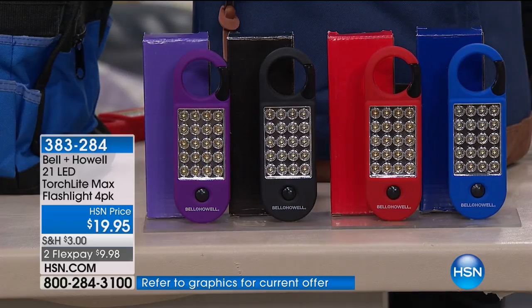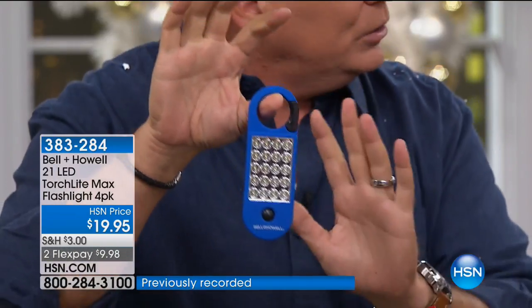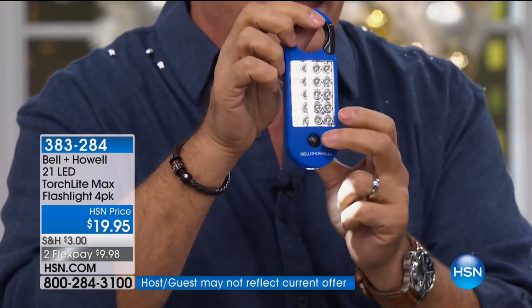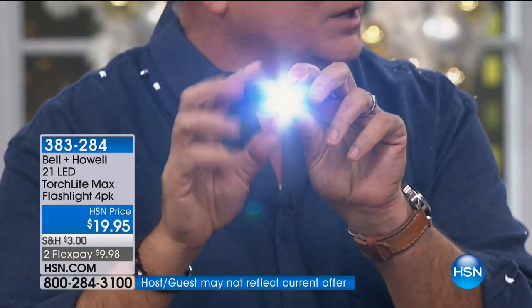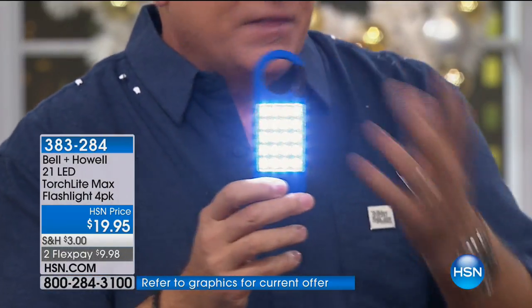It has a different shape than probably any other flashlight you've seen. Here's why: it has a little carabiner on top so you can hook it onto backpacks, your belt loops, anywhere you want. On the back there's a magnet so it sticks to metal surfaces. The entire thing is encased in a rubberized feel. Press the button once - there's a flashlight on the front, a single LED but really, really bright. Press it again it goes off. One more time - boom - 20 LEDs on this side. It uses three AAA batteries. Super slim. It's $19.95 on FlexPay as well.